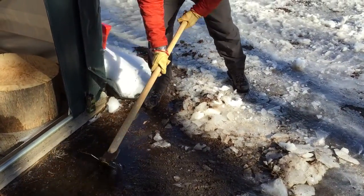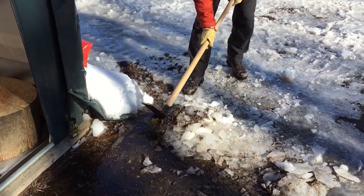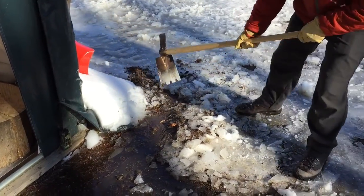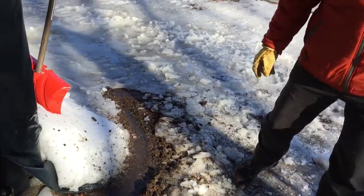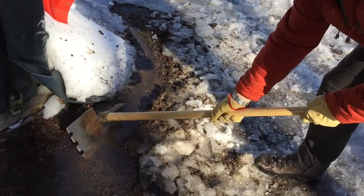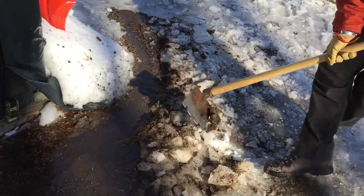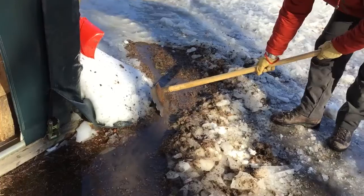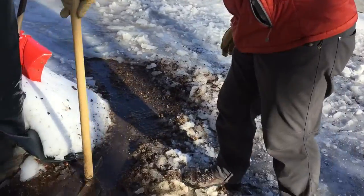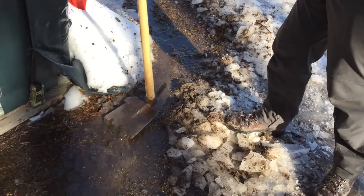I'm going to create a little channel. As you can see, the water is already running through here and evacuating out. Check out the teeth — let me clean the teeth so you have a chance to look at them.